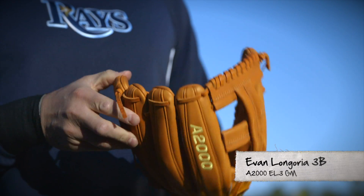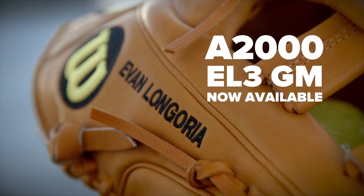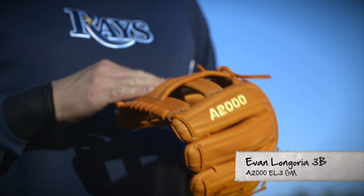Hi, I'm Evan Longoria, third baseman for the Tampa Bay Rays, and this is my game model glove. It's an A2000 EL3. I based it off of Cal Ripken Jr.'s glove that he used. I love the way that his is just a very simple plus sign or a T-web with no extra stitching around the outside.